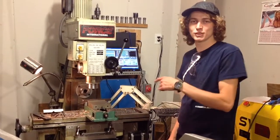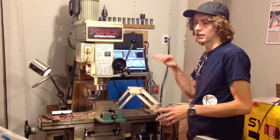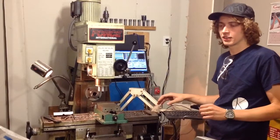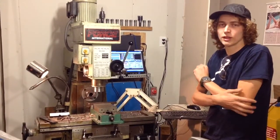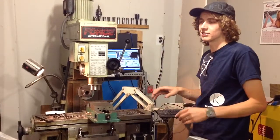Hey, so I just wanted to show you the mill. This is the mill I've been converting from manual to CNC. When it was all said and done, I spent about $350 on stuff to convert it. It's all second-hand stuff.